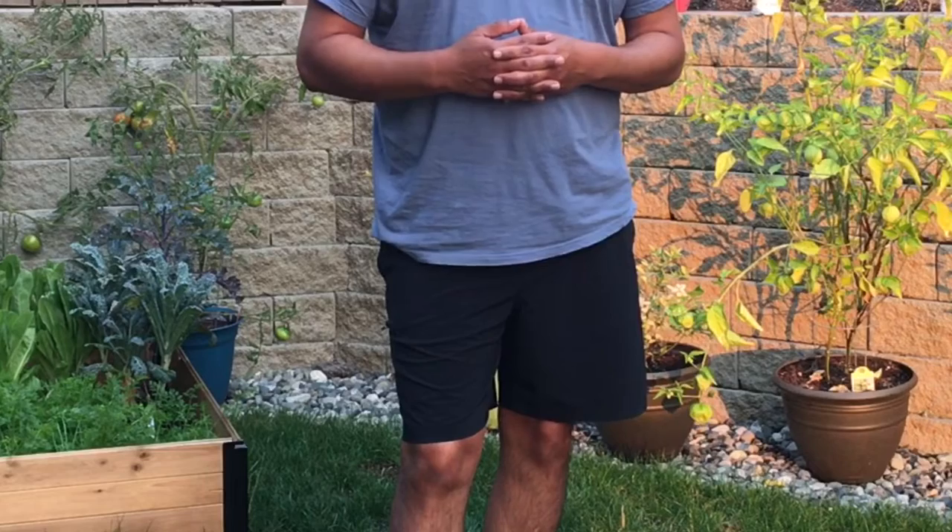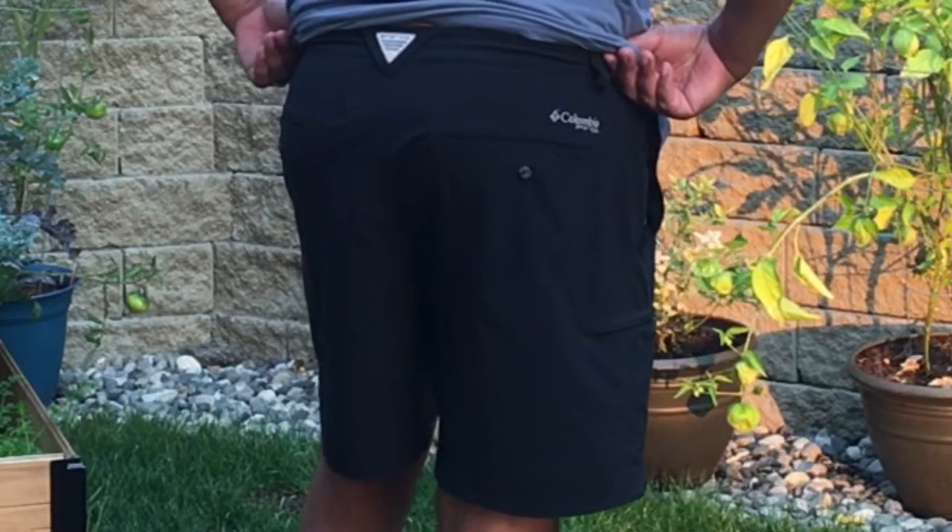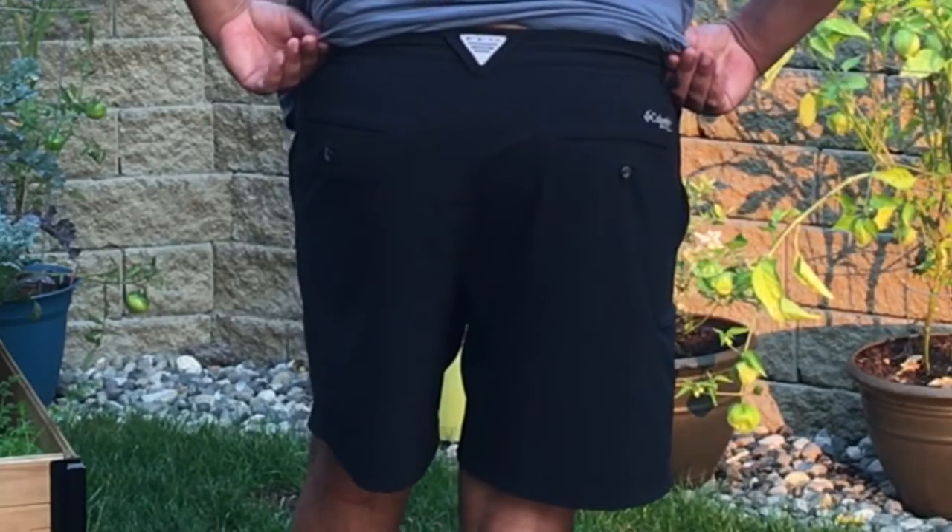This Columbia review features the Columbia Grand Deer Marlin 2 shorts. These shorts come from Columbia's PFG line, the Performance Fishing Gear.